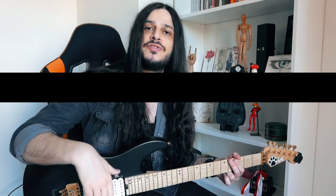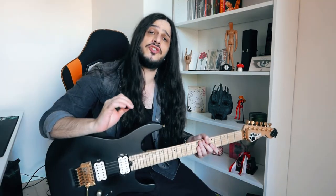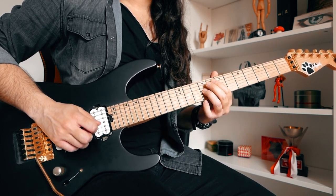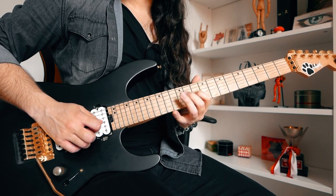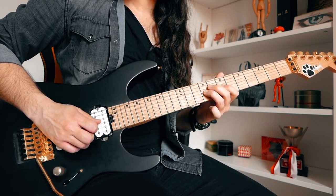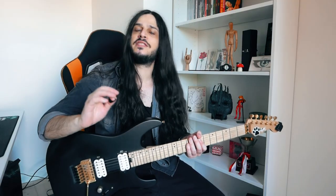In this video I'm going to break down the solo and show you every single part, play it slowly. Let's start from the solo introduction. This part is basically the same you can hear right at the beginning of the song, but it goes differently this time.